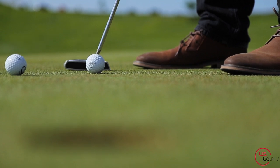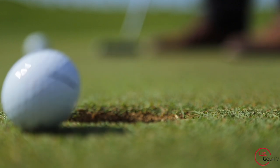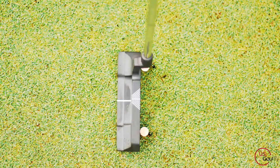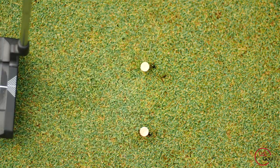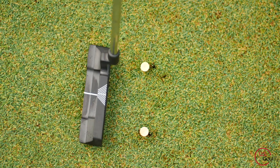I'm PGA Teaching Professional Todd Kolb, Director of Instruction for U.S. Golf TV, and there's nothing more frustrating than missing a 3-footer, a 4-footer, or a 5-footer. I know from 25 years of coaching and teaching that the biggest reason we miss short putts is because the face is not square to where we want the golf ball to start.